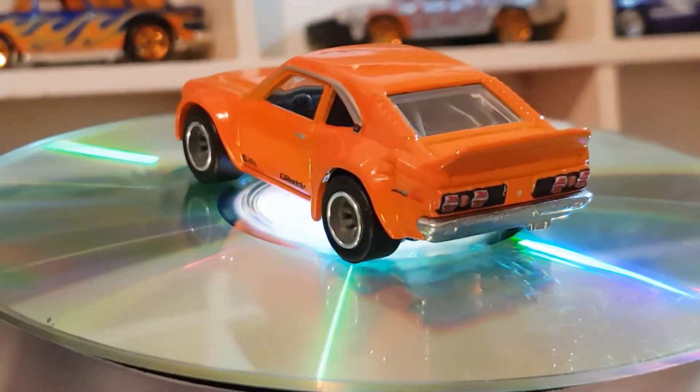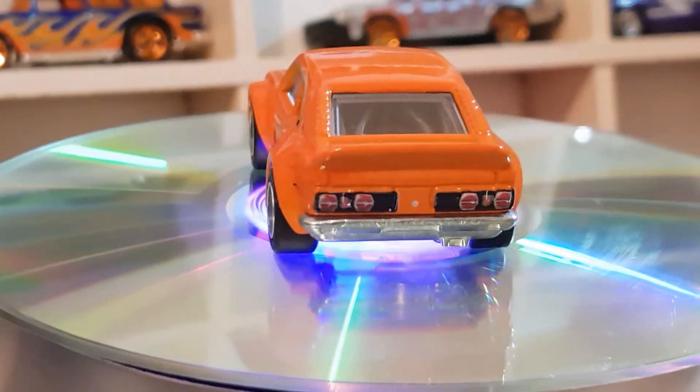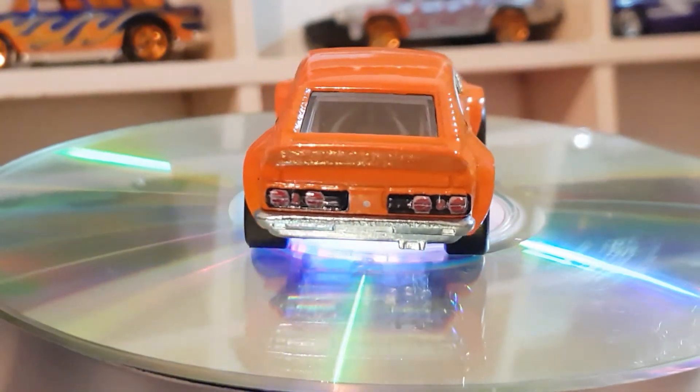The Mazda is in orange — it's got a roll cage in there and everything. Really good detail, awesome casting.